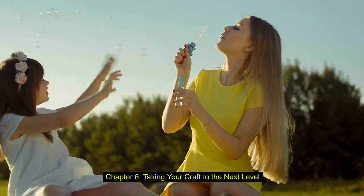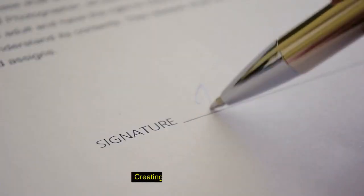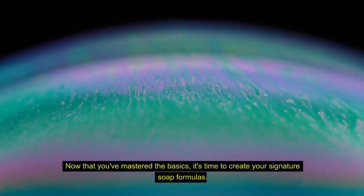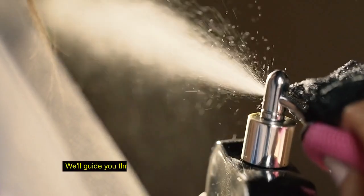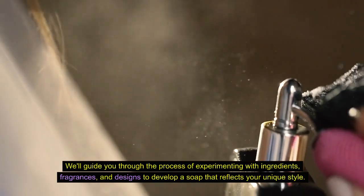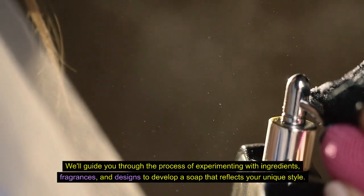Chapter 6: Taking Your Craft to the Next Level. Creating Signature Formulas. Now that you've mastered the basics, it's time to create your signature soap formulas. We'll guide you through the process of experimenting with ingredients, fragrances, and designs to develop a soap that reflects your unique style.